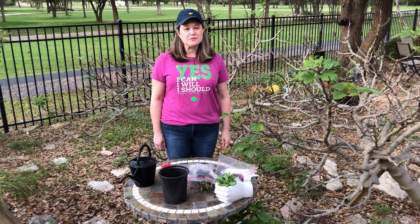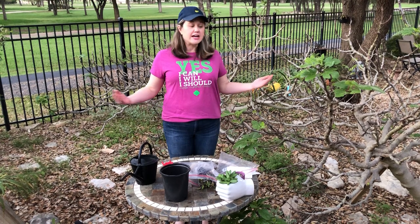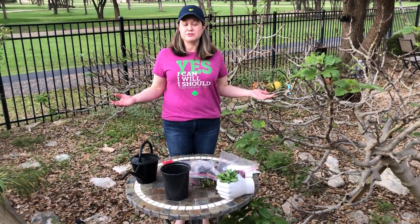Hello Girl Scouts! My name is Jennifer Lester and I'm the Development Director for Girl Scouts of Central Texas. I'm happy to welcome you to my garden today for Trefoil TV.